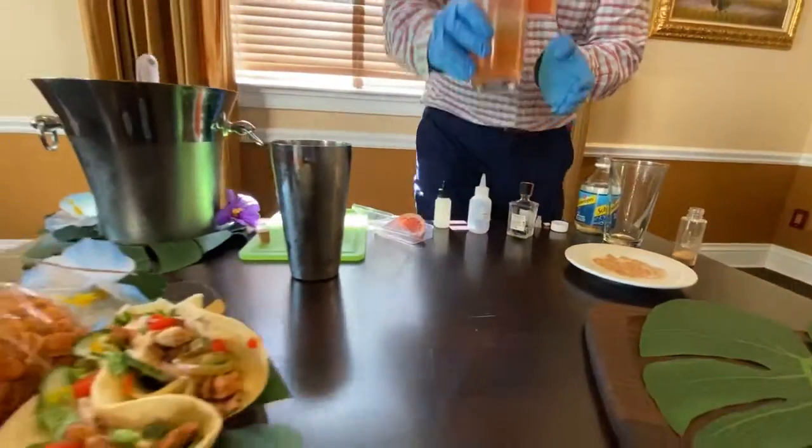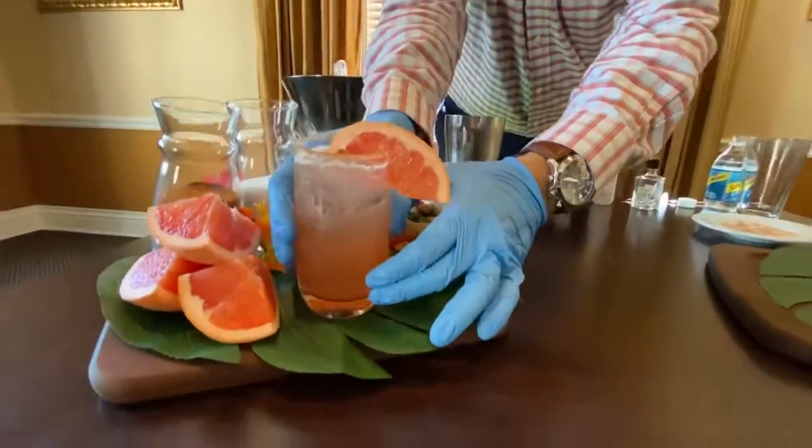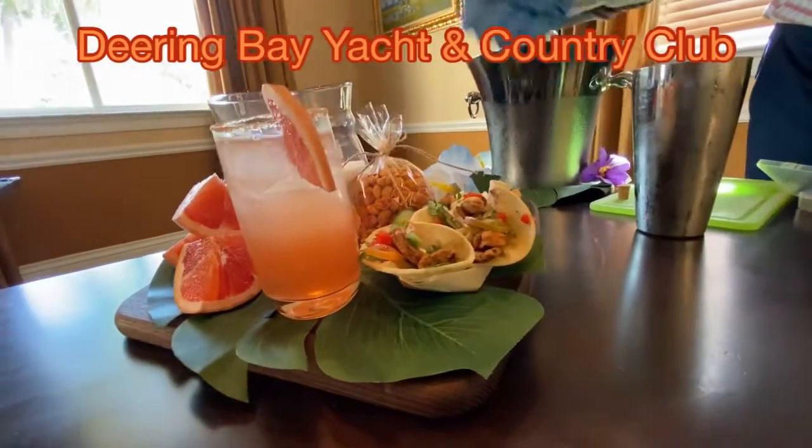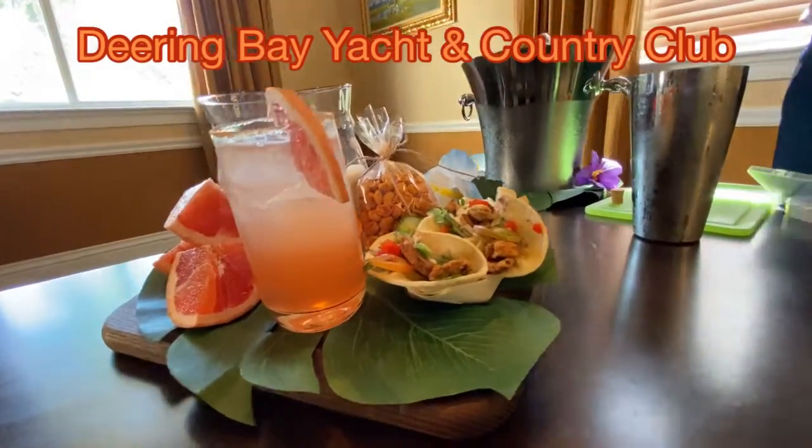And there you have a delicious Paloma to enjoy in our hot summer weather, with the spicy tuna tostadas and your smoked peanuts. Cheers!